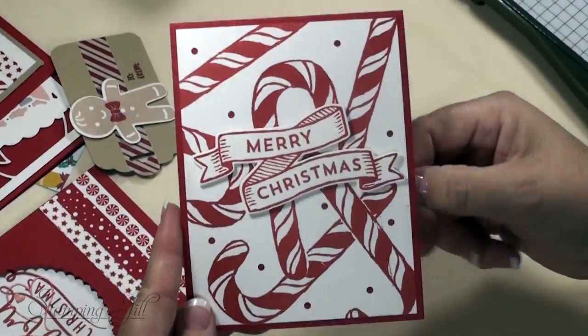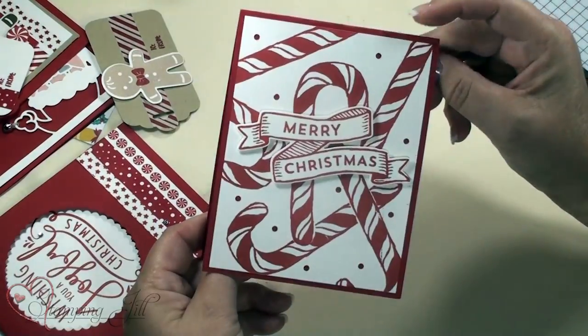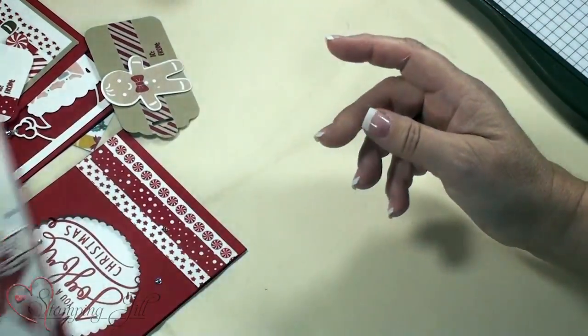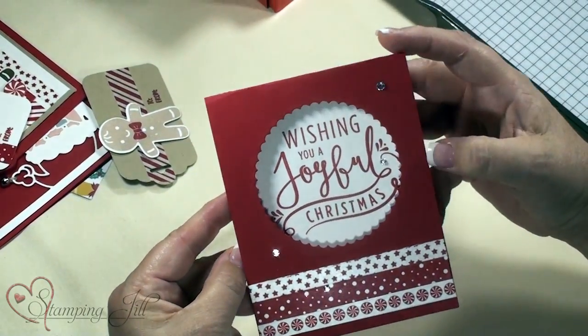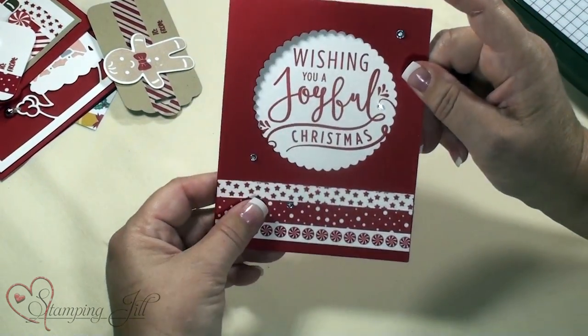This one was like my first version — they said no way, look at all that masking. It's kind of the crazy candy cane. Here's another one with washi tape, just using the other side of that stamp and making it like a frame.